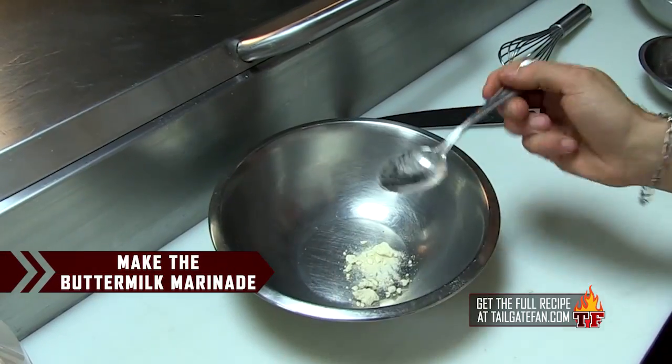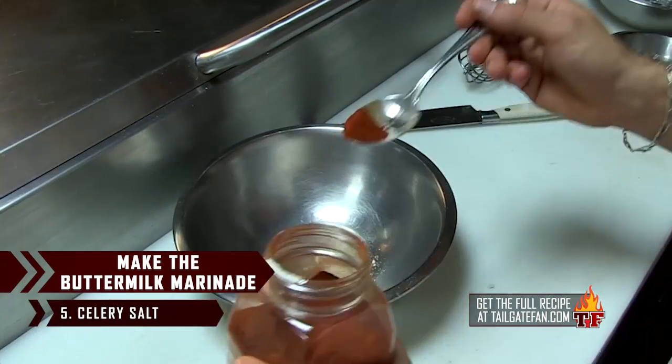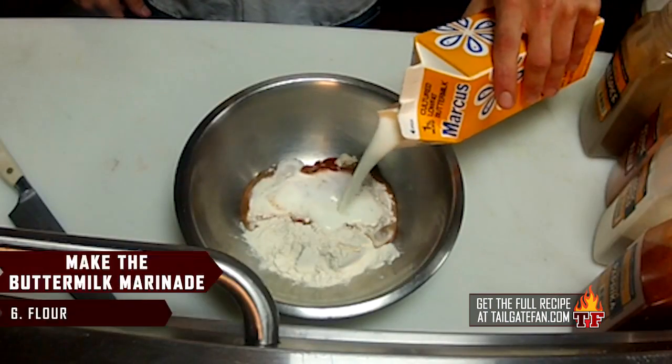The batter is buttermilk. We put some nice spices: paprika, allspice, cayenne, black pepper, celery salt. We add a little bit of flour to thicken it up just so it coats really nicely. Then from there we go to just regular old flour and we fry.